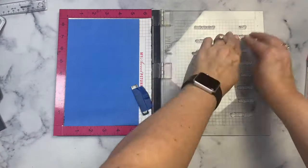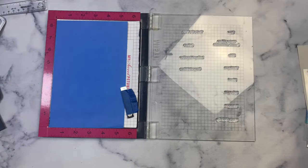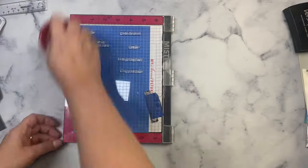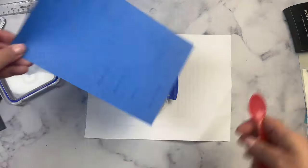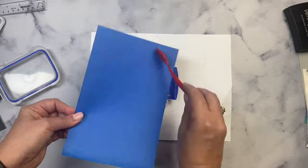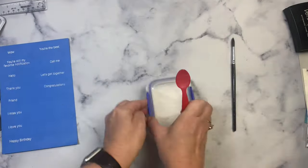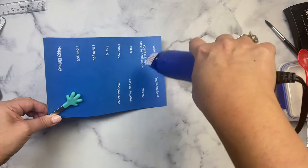Next I've laid out all of the sentiment stamps onto my MISTI stamping platform, spreading them out so I can use the coordinating dies to cut them out. I added anti-static powder on top, then stamped them with Versamark embossing ink — stamped twice to make sure I had plenty of ink. Now I'm adding white embossing powder on top, tapping off the excess, and using a brush to get extra white flakes off. I let my heat tool heat up for about 30 seconds off-camera and now I'm applying heat to melt the embossing powder.